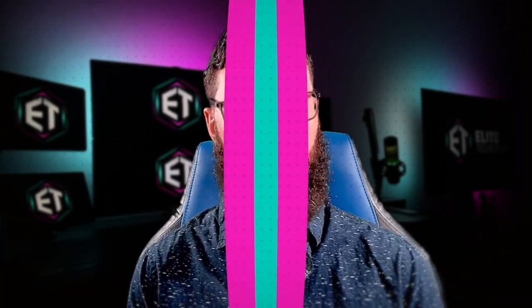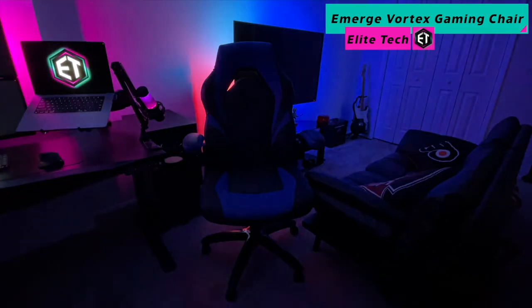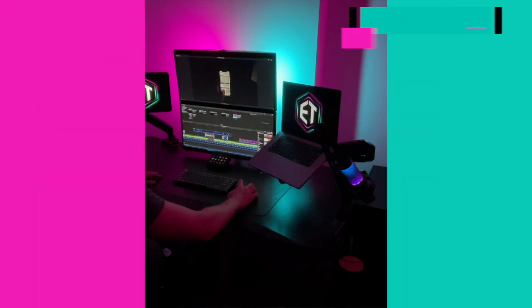While some of the items you've seen so far may not be necessary for your purposes, one very important tool we could all use is a good desk chair. For this I chose the Staples Emerge Vortex bonded leather gaming chair. Even though I'm not a gamer, this chair is super comfortable and extremely ergonomically friendly.